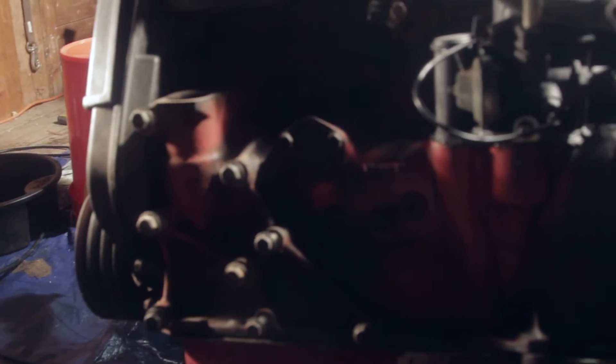Everything else came off fairly well. As you can see though there's a lot of missing chipped-off paint. I may not even bother with the flame trap side — I may mask right here and just paint that area because that's really the only part of the block that you see. You don't really see down here because of the manifold and the mess of wires and all that. But I got as much of the loose paint off as possible, and I used a whole bottle of degreaser.